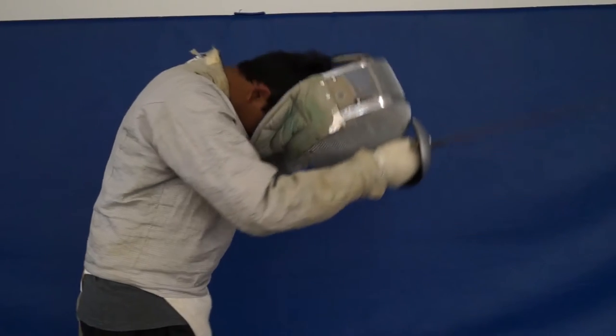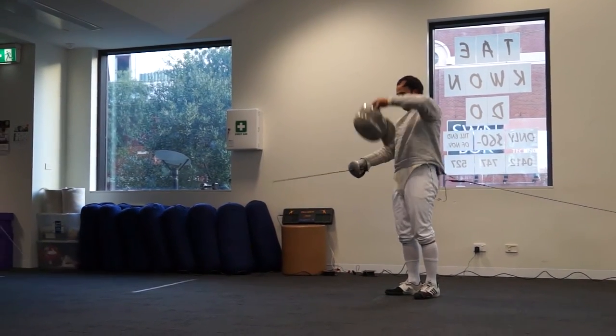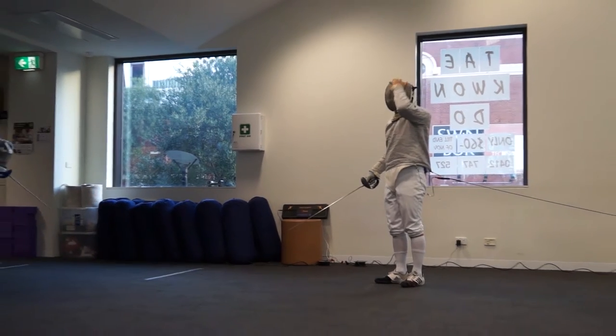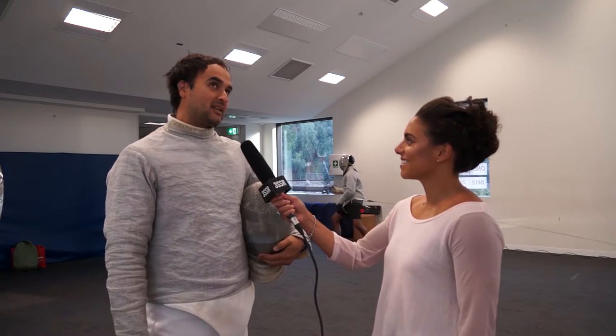I got involved in fencing because my family used to fence — my grandfather and my two uncles. So I guess it was in my blood; I didn't really have a choice. The first time I started fencing was at RMIT in 1994, and then I took it up again here at Swinburne in 1999.